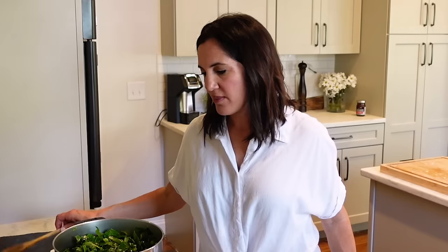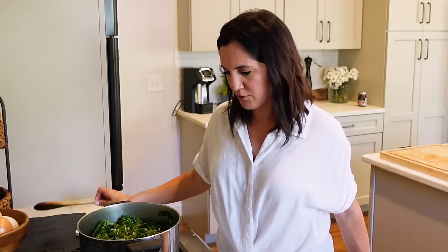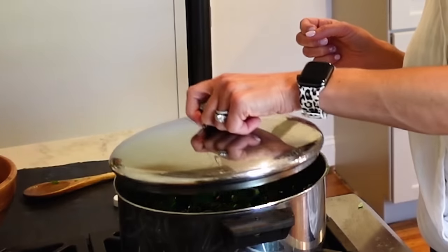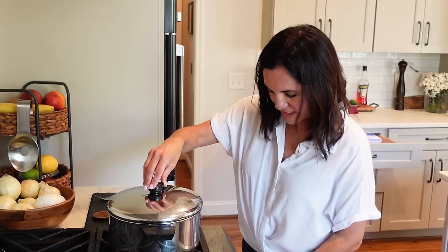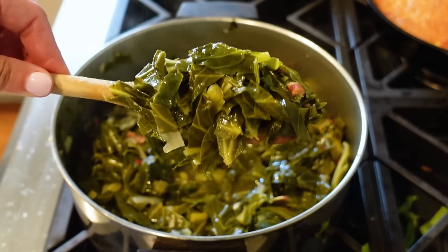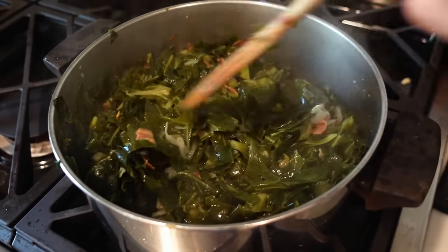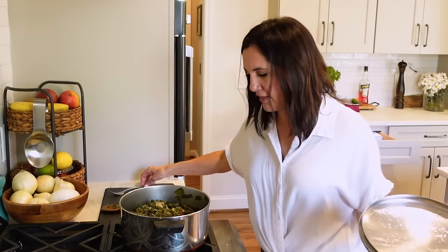We'll bring these up to a simmer, then cover it, turn it on low, and let them cook for about 45 minutes. They're totally edible at this point, but for true Southern style collard greens we're gonna let them go. The time has come — our greens are nice and tender. Just look at that deep, rich green. The onions have really just cooked to nothing, so there's nothing not to like about that.